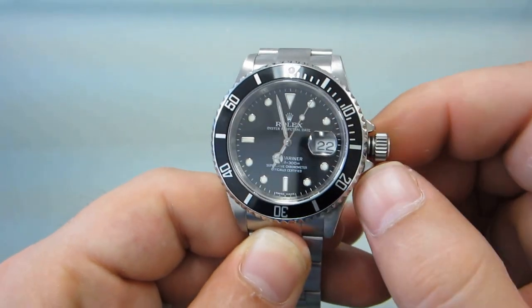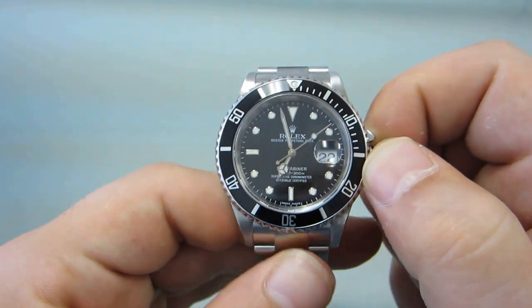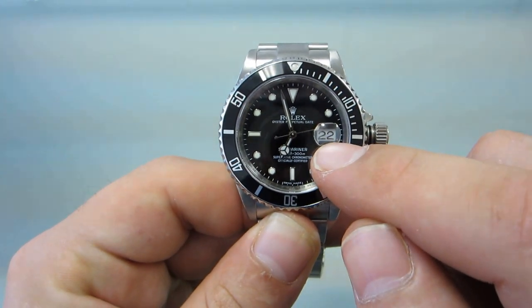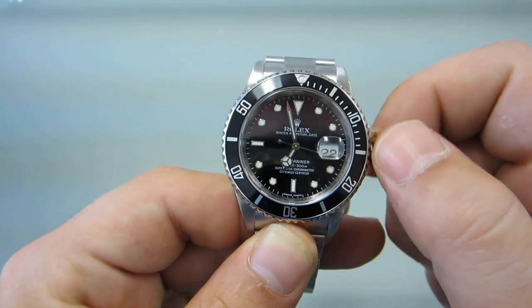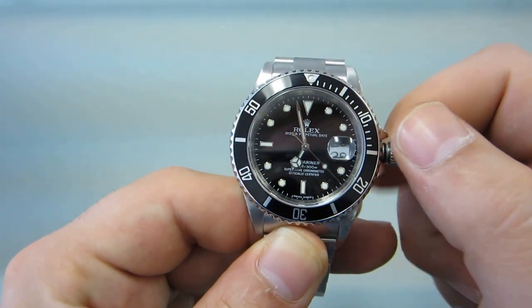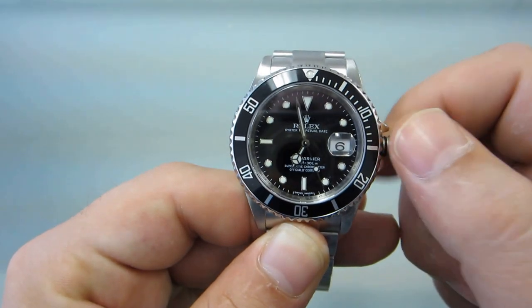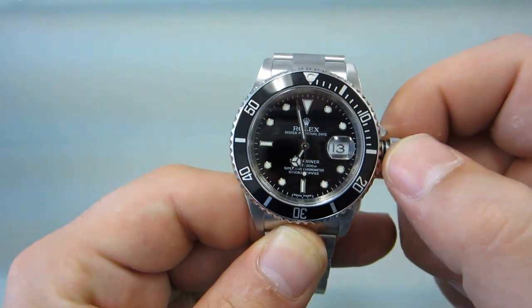Next, pull the crown just a tad out — you'll feel it click. That's going to put you in your second position, which is to change the date rapidly on the watch. You simply start turning that clockwise. Today is the 15th, so I'm going to put the watch on the 14th, and I'll show you why in a minute.